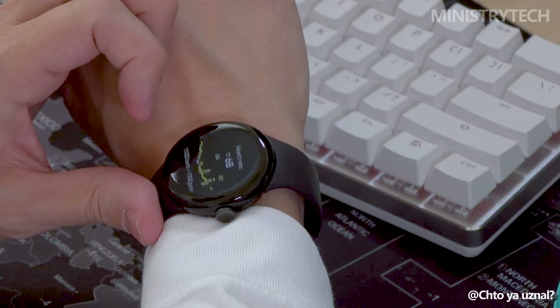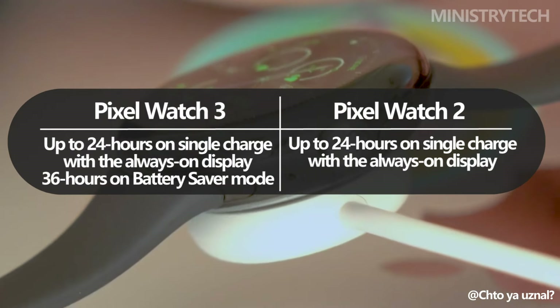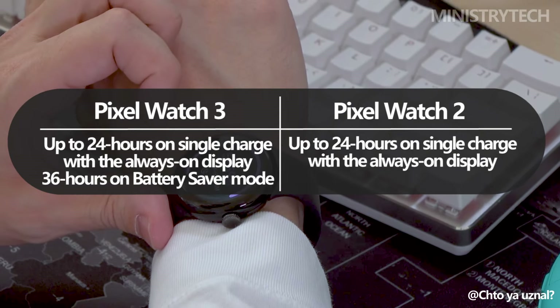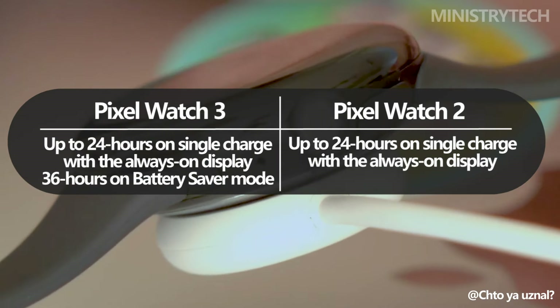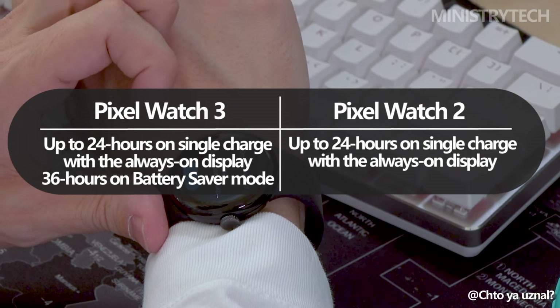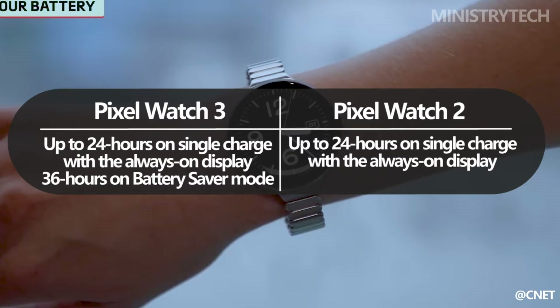Battery life remains consistent between the two models, with both the Pixel Watch 2 and Pixel Watch 3 offering up to 24 hours on a single charge with the always-on display toggled. However, the Pixel Watch 3 introduces a battery saver mode that can extend the battery life to 36 hours, which could be particularly useful in situations where charging isn't immediately available.